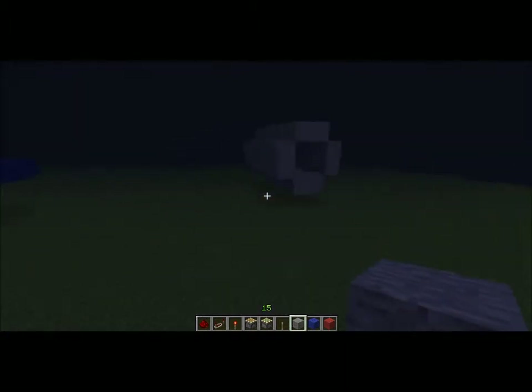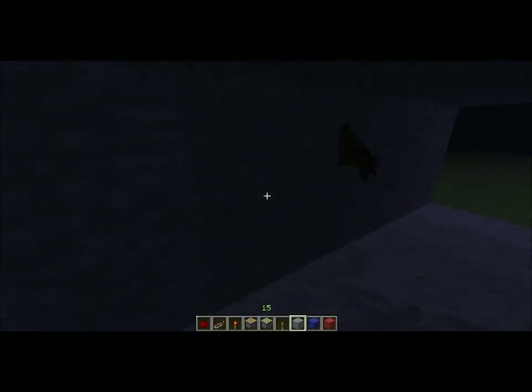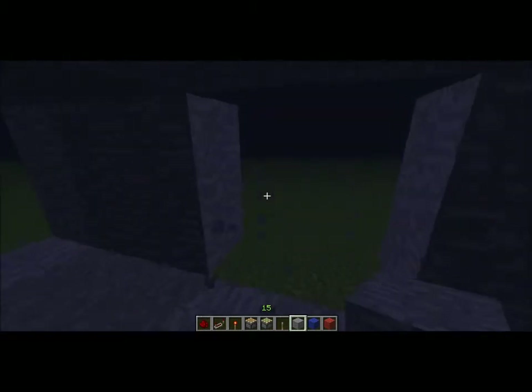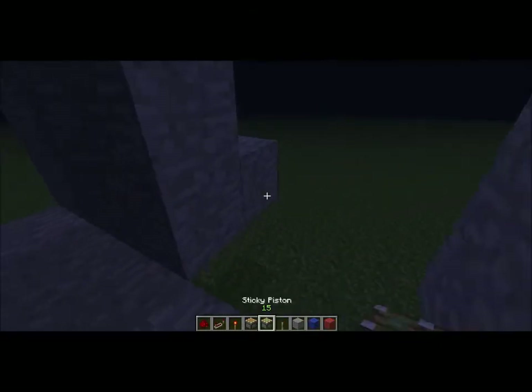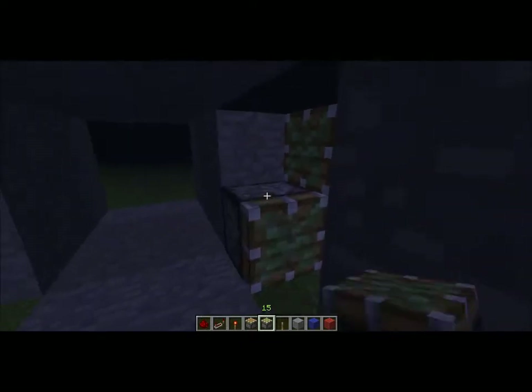Let's fly on over here. We've got our basic tube, 2x2, like most tunnels are in Minecraft. So on both sides, you're going to build out one block, place your 4x4 array of pistons like this, and 2 here.